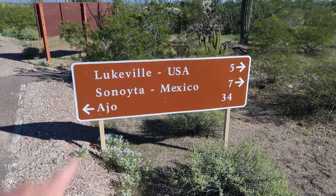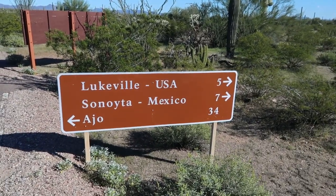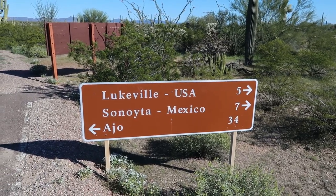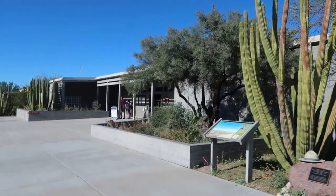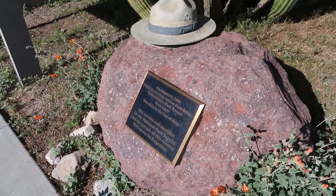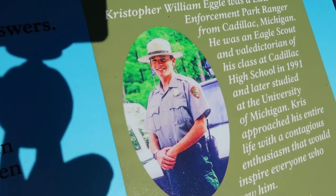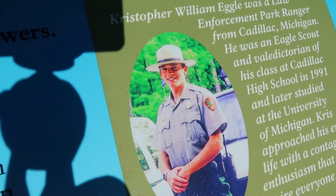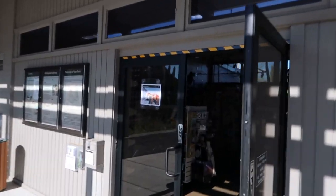There you have it — this is Highway 85 right out there, and right down the road is Sonoita, Mexico, seven miles. We are very close to the Mexican border. Here we are at the visitor center at the entrance to this section of the park — pretty big visitor center actually. This little monument is in honor of Chris Eggle, a ranger slain in the line of duty — he was shot here in the park trying to protect the park and the visitors due to some illegal activity out of Mexico. Let's go check this place out.